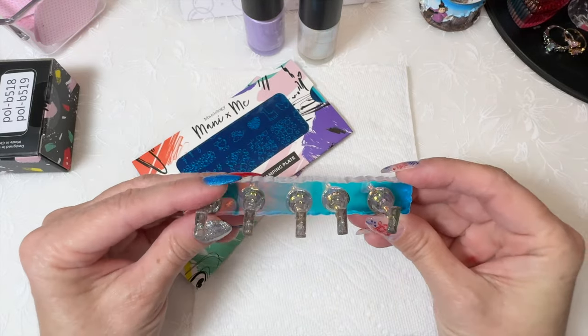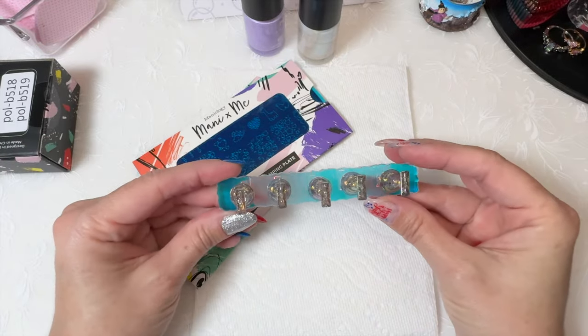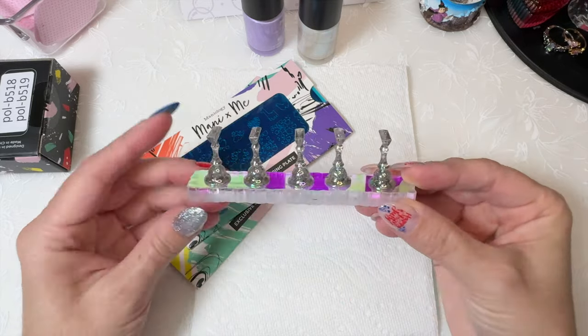The free gift is this little nail stand with nail tips and they're glittery. I really like this — I was excited to see it. I have lots of nail stands and lots of tips, but I don't have this one.